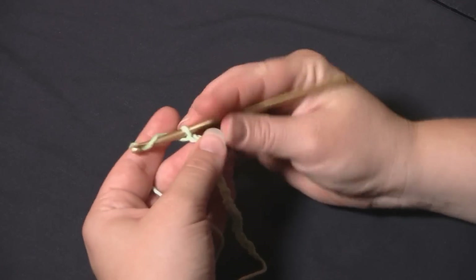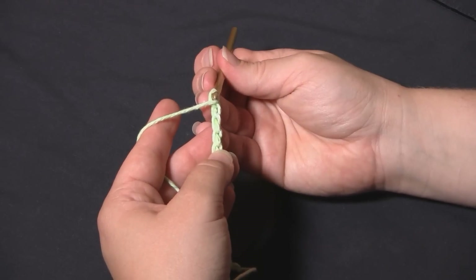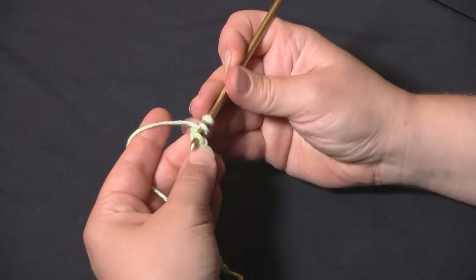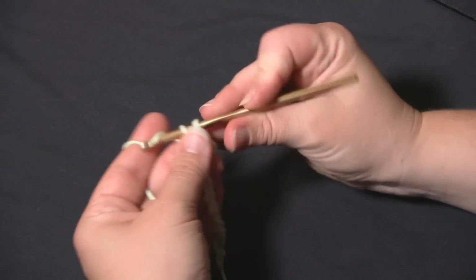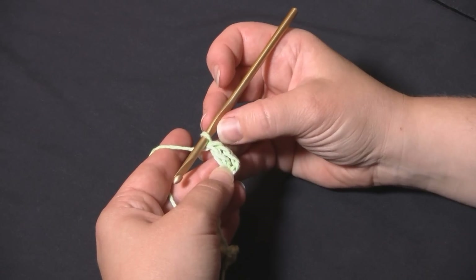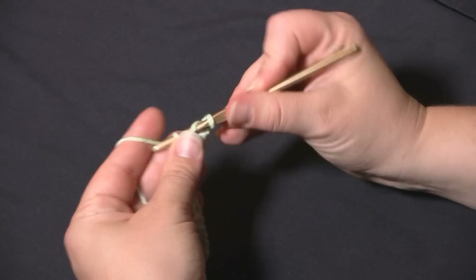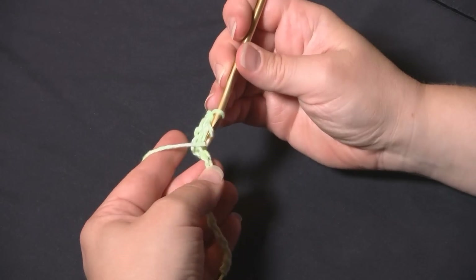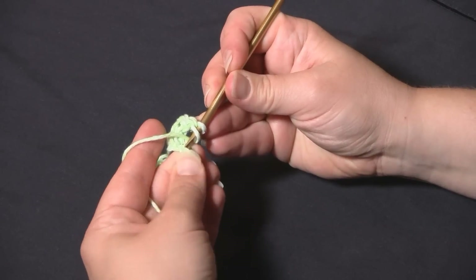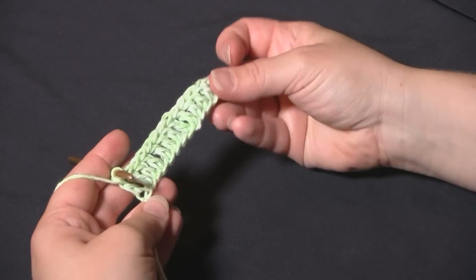The first row is double crochets. I'm going to yarn over and make my first double crochet in the fourth chain from the hook — one, two, three, four. The reason I come down so far is because those last three chains, the three closest to the hook that we skipped, will count as our first double crochet. Continuing down the first row, I'll make a double crochet in each chain. We've reached the last chain, work the last double crochet, and row one is done.